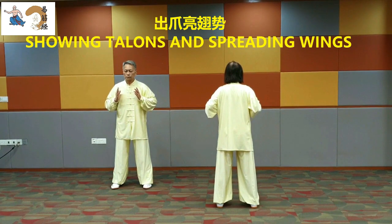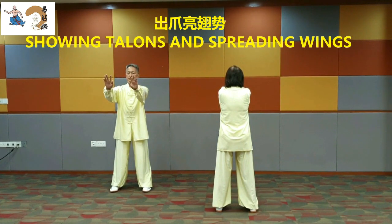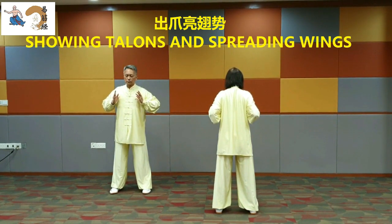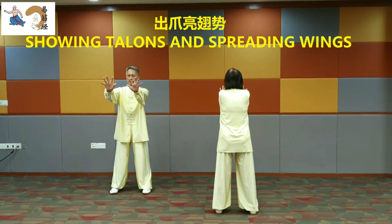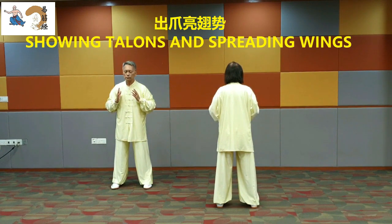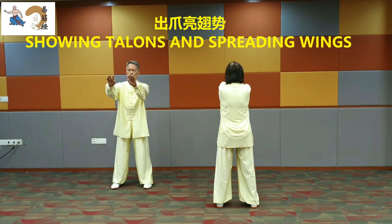Showing talons and spreading wings. Expand the shoulders and chest. Stretch the arms and push the palms forward. Straighten the palms completely, glaring eyes, put fingers together. Withdraw the arms. Make the palms upright in front of the chest. Repeat: expand the shoulders and chest, stretch the arms and push the palms forward, straighten the palms completely, glaring eyes, put fingers together, withdraw the arms, make the palms upright in front of the chest.